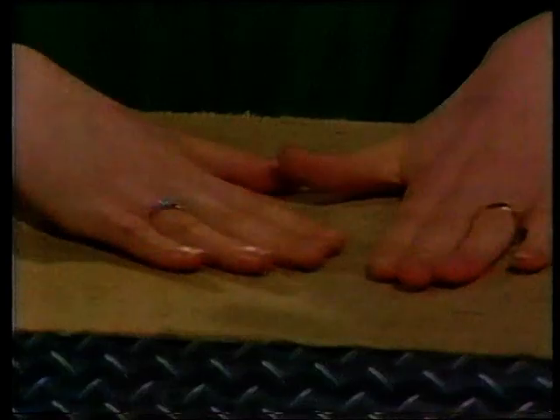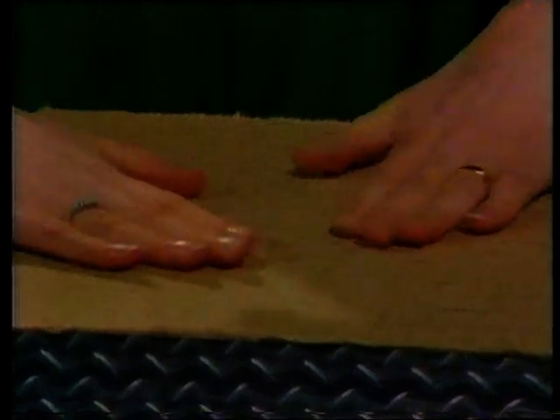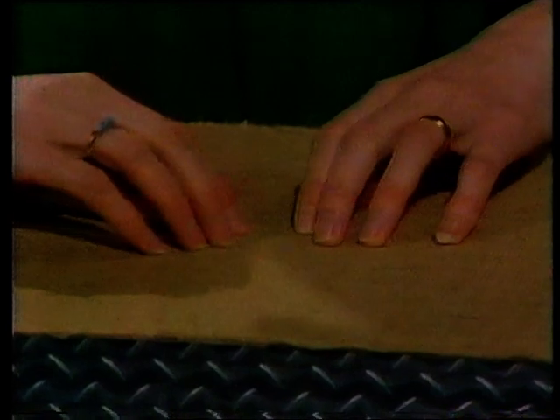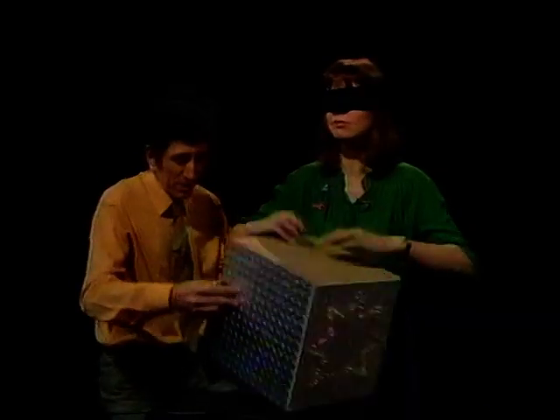What about that? Oh, it's sort of fluffy, but it's got a sort of grainy feel to it. Some sort of woven something. Yes, it's a material.